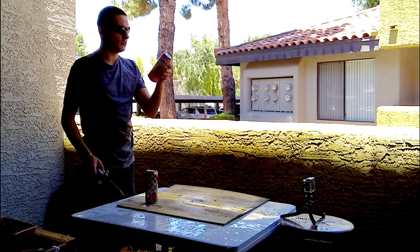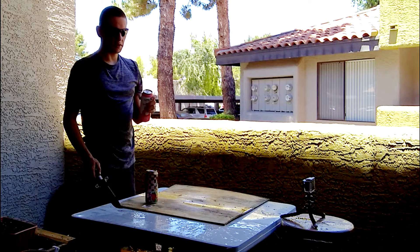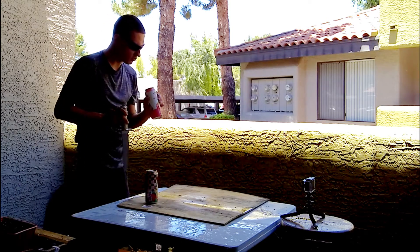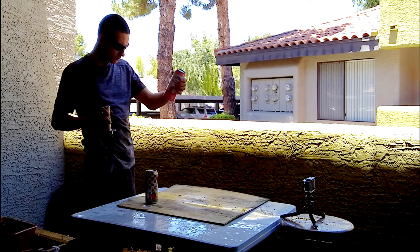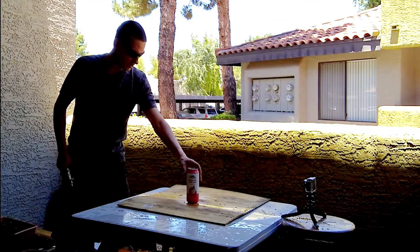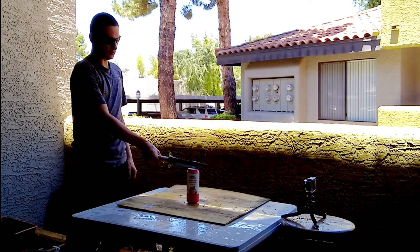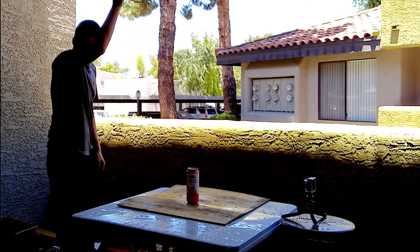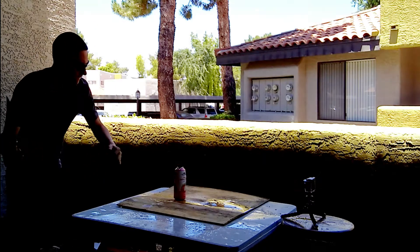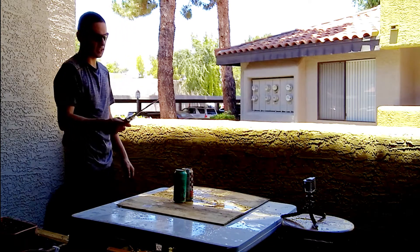Next up on the list we've got dragon fruit juice drink with pulp. Kind of want to try this one. Dragon fruit — not too bad! Let's try just a can here. Next time I actually want to try to come down on it; I don't think I'm going to make it through, but I want to try. Okay, so we've seen it can do one can pretty well — let's see how it holds up to two.